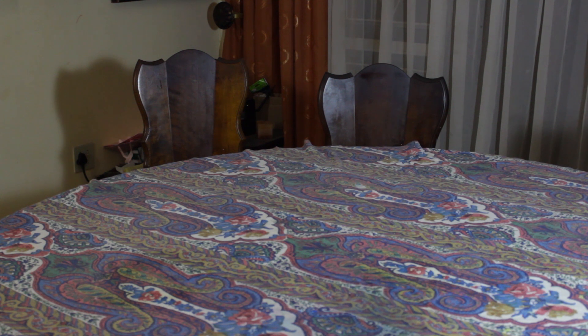Welcome everybody, how's it going? I hope it's going well. Welcome to my humble studio. This is the process I follow when making my art. Let's go, let's try something.